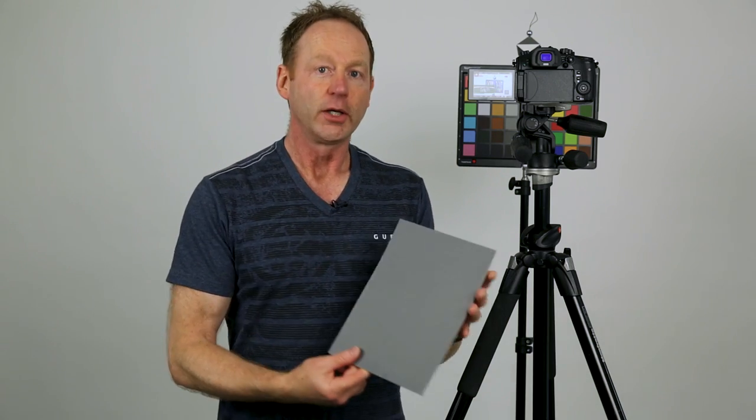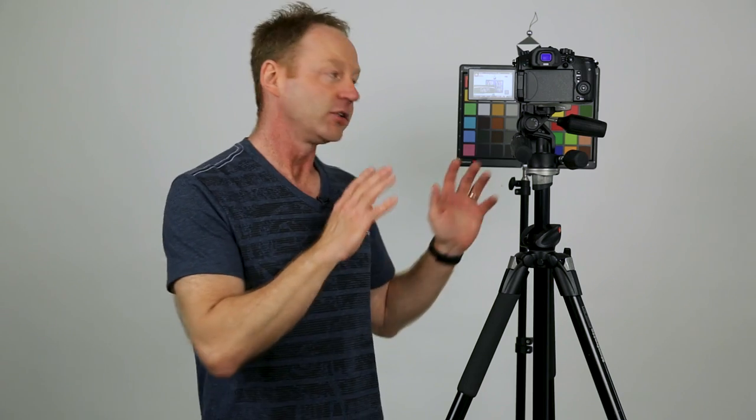That's why sometimes having a gray card is helpful. I also use the SpyderChecker — you'll see that in a second when we go to the GH5 — and you can use the gray patch in post, so you can take a shot of that for every scene as well. Normally I just set it to 5,600 if I'm outdoors and try to fix things in post, but it's probably a good habit to take a shot of a gray card if you move to a different lighting situation, as well as having something like the SpyderChecker in your scene.